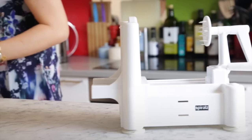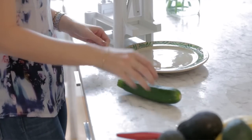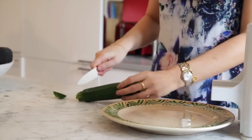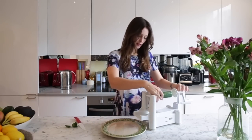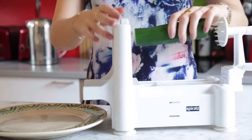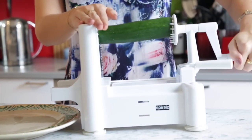So we're going to start by spiralizing. We need one courgette. Put a plate under there, chop off the ends, and then make sure you get it in the middle so that they come out even. Get them on.